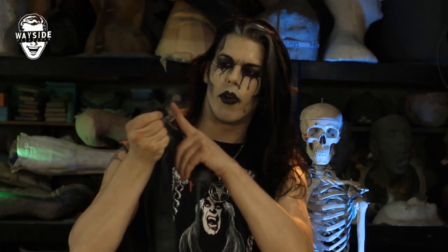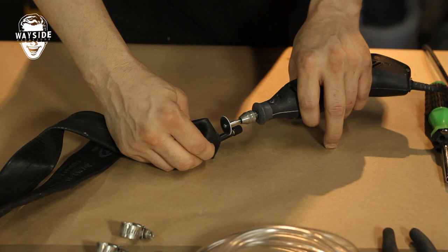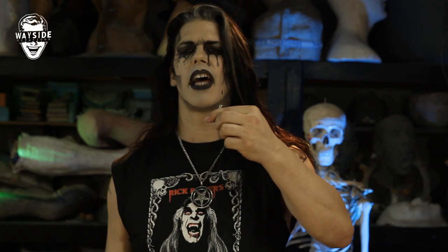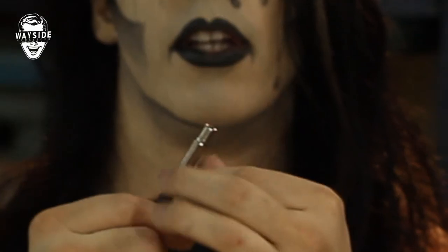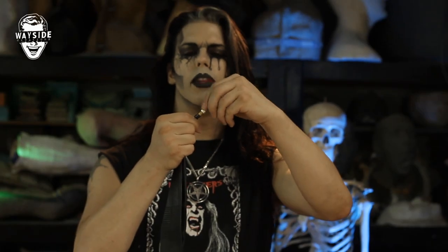We're going to cut off the Schrader valve of the inner tube with a Dremel. Be careful, wear eye protection — do as I say, not as I do. Or you can cheat and just use the Schrader valve extension. For people with funky rims, they sell these extensions because you can't fill the tire after you put those rims on. This little piece here is an extension — it fits onto a regular Schrader valve to extend through those funky rims. This is a lot easier; I found this after I figured out how to do it with a bicycle inner tube.